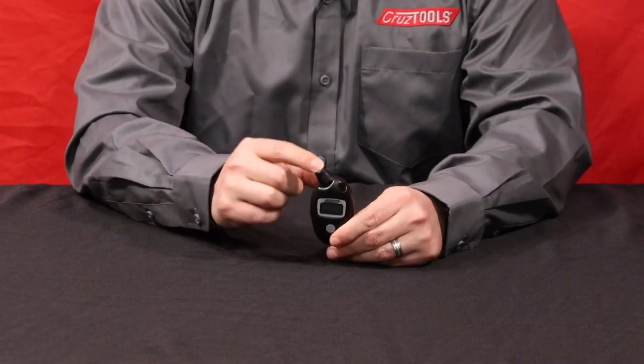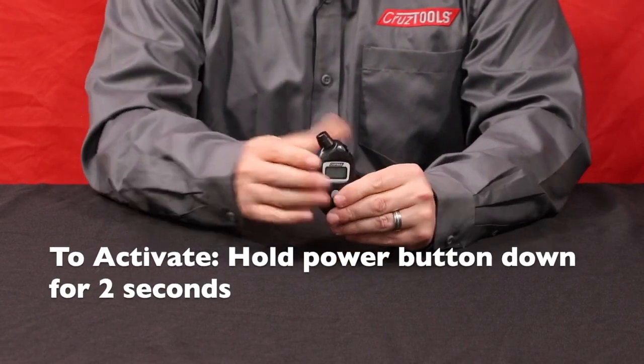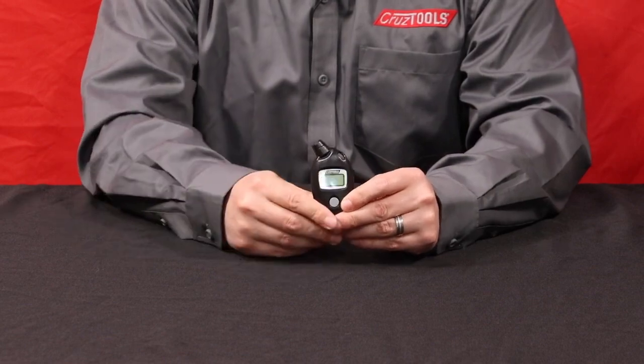It displays in all of the international pressure ranges. Here in the States we use PSI most of the time. It's got an angled head for attaching to the valve stem — you press it on, you release it, and it'll display the pressure and keep it on the screen until the unit automatically powers off.